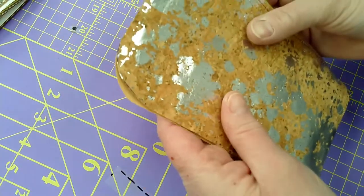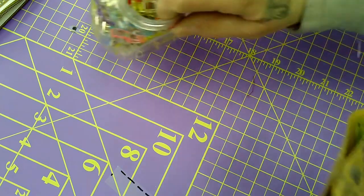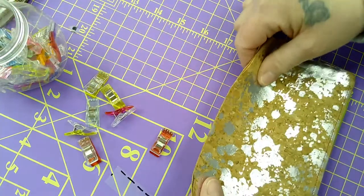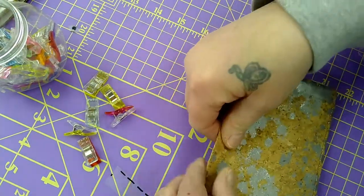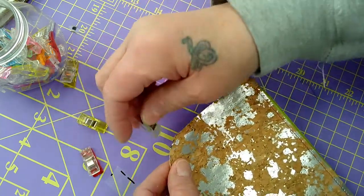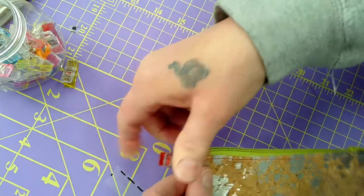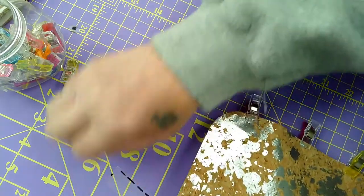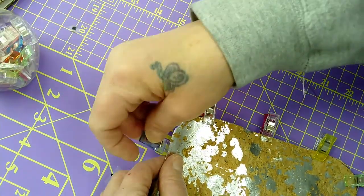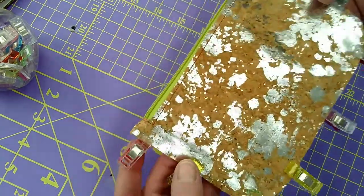We're hitting the home stretch now! We have one more step — that is it. You are going to fold this. My favorite thing in the whole world is my clips — I usually have these all over my table. Clip it, and especially when you're working with cork you don't want to use pins because they'll stay right in the fabric. There we go — and that is it. Now we're up to this point.